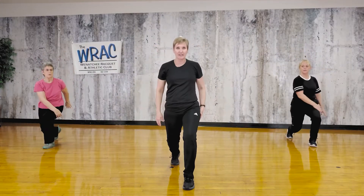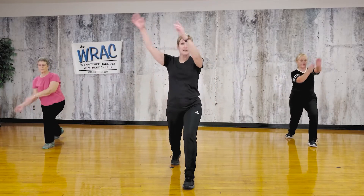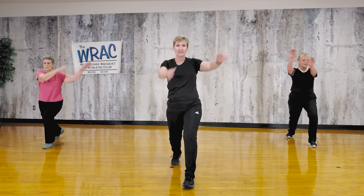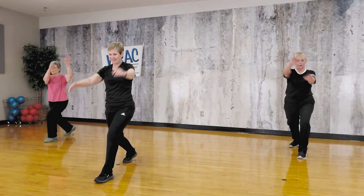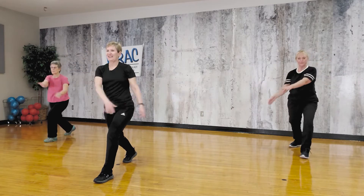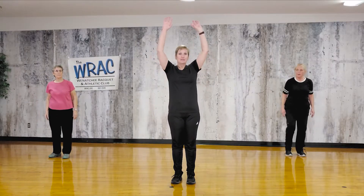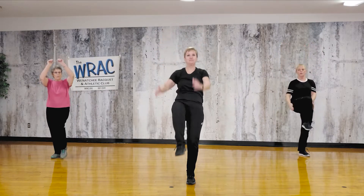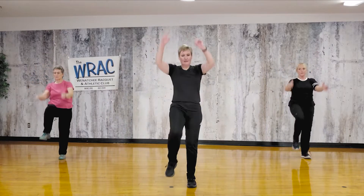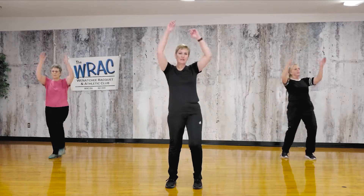Now hold. Let's drop that back knee a bit. We're going to do a figure eight with the arms. So now it's really hard to balance because your arms are moving. All right, pull it back in. Arms up, knee up.